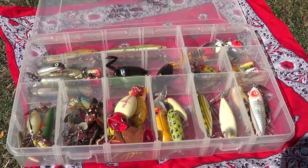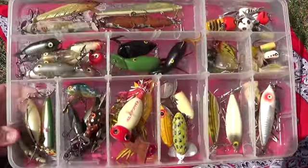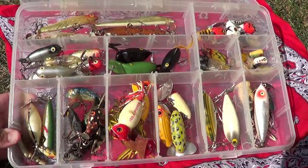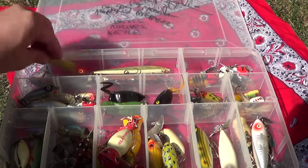Hi there, Filthy Ridge Productions. This isn't going to be interesting to probably about 90% of people who view these videos. But there's going to be a bunch that are actually pretty stoked about it. This is some vintage American tackle. I'm going to show a few pieces here that I think are pretty sweet. They don't make them like this anymore.